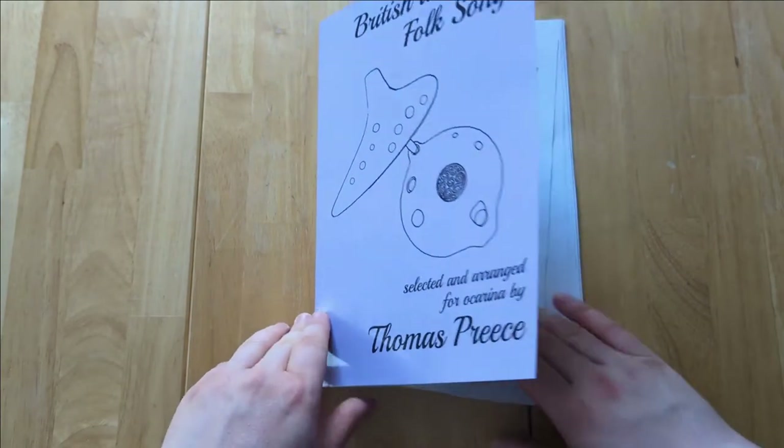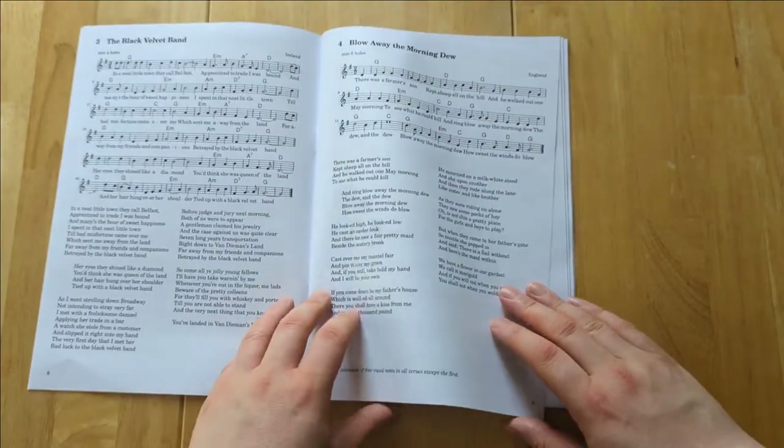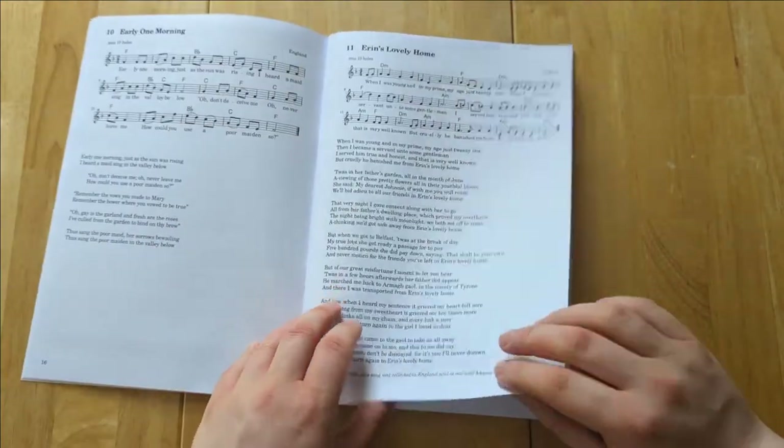The book contains 38 songs from all over the British Isles, some of which you'll definitely know, and others that will probably be less familiar. There's a wide range of styles and subjects, but the one common factor is that they all fit within the range of the ocarina.